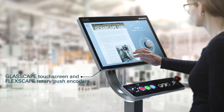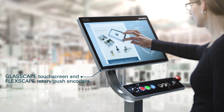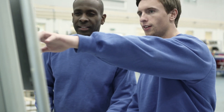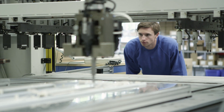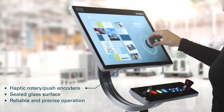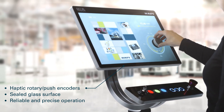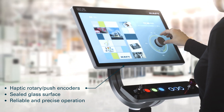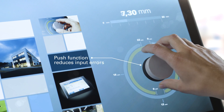Rafi has developed an industrial rotary push encoder which can be positioned flexibly and protected on the closed glass surface of the touchscreen. Thanks to tactile and acoustic feedback, we are able to implement reliable and precise blind operation.